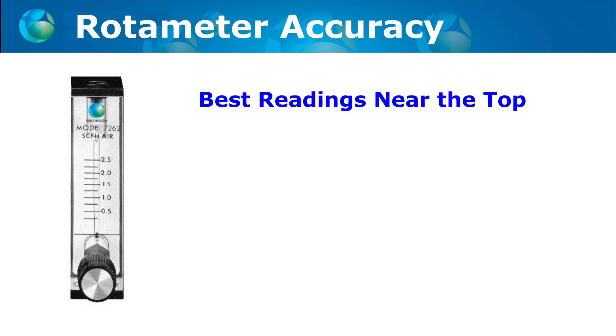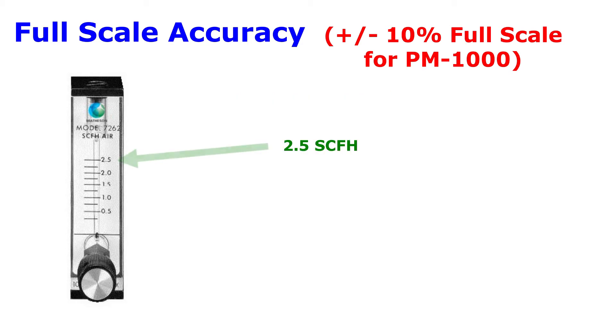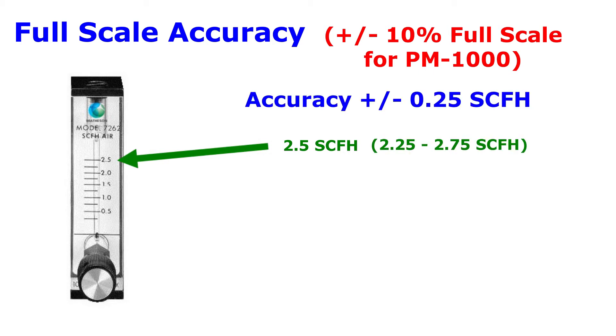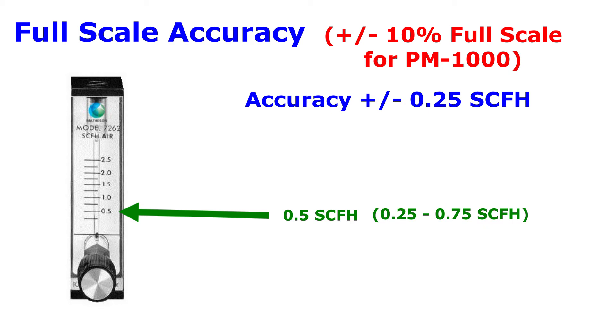The most accurate reading will be at the top of the scale. If your flow meter has a plus or minus 10% full-scale accuracy and the top reading is 2.5 SCFH, then it has a plus or minus 0.25 SCFH accuracy anywhere on the scale. This means that the 0.5 SCFH reading near the bottom of the scale can actually be in the 0.25 to 0.75 SCFH range.